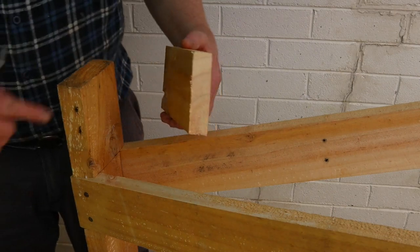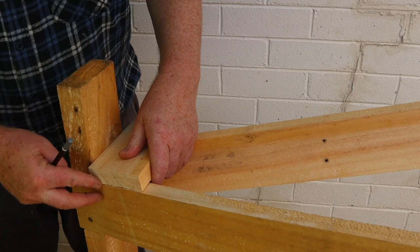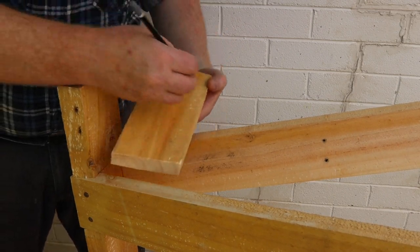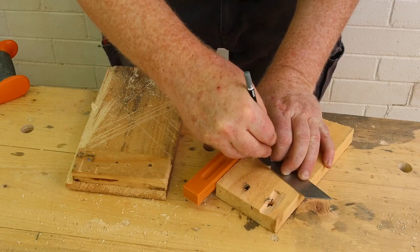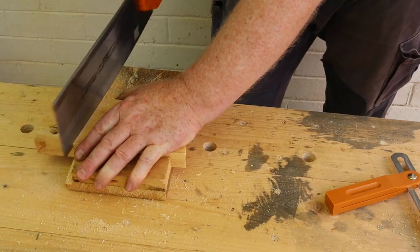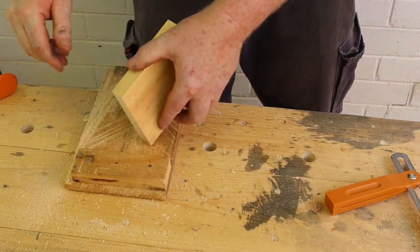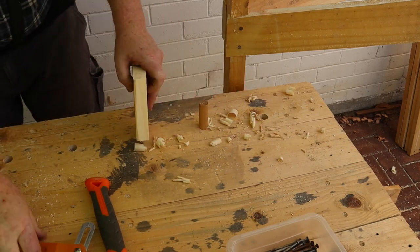If the offcuts from the legs are long enough to use, they'll already have the 80 degree angle sawed onto one end. Mark the top position of the other leg, then use your bevel gauge to mark an 80 degree line across the brace, and saw along that line with your tenon saw.